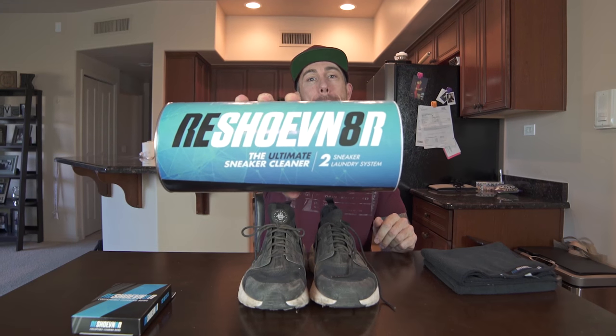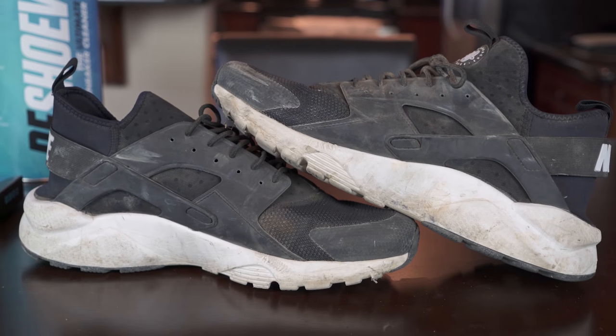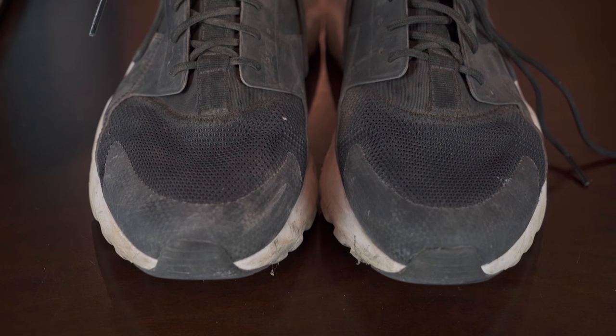How's it going YouTube, this is Steve with Reshoevenator. Today we will be cleaning this pair of huaraches — pretty beat up as you can see — with our two-shoe kit. The reason I'm using this is it has all three brushes, a microfiber towel, and our sneaker laundry system. Be sure to subscribe to our channel; we do a new video every Monday and Thursday.